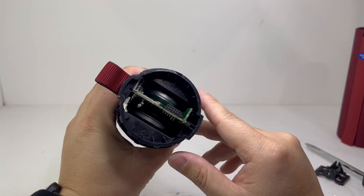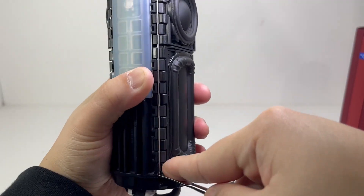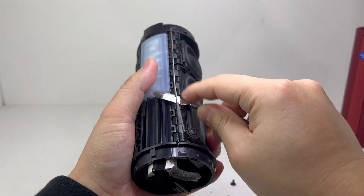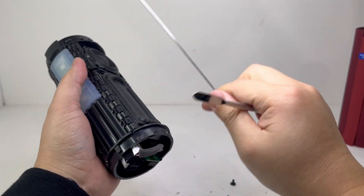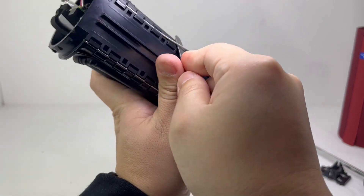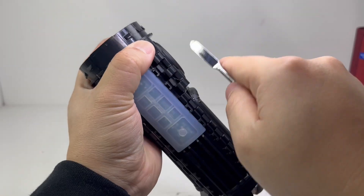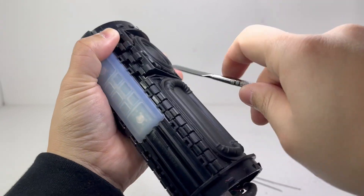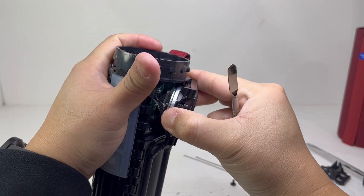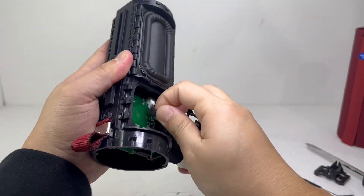Next we will remove the driver and passive radiators by taking off these metal rods. They can be gently pried off, although the proper way to remove them is to slide them out. Once the rods are removed, you can pry off and disconnect the driver, and do the same for the passive radiators. These are double-sided taped onto the enclosure, so removing them may damage the seal and compromise the IP rating and the quality of the speaker.